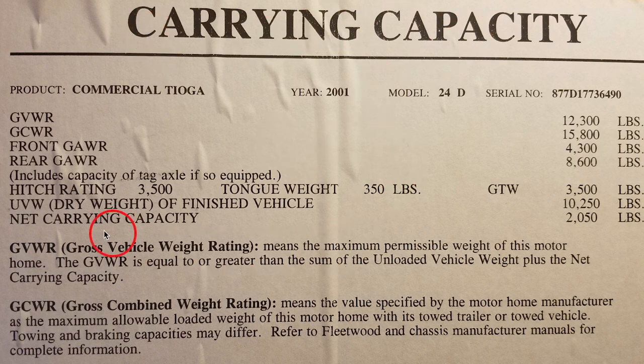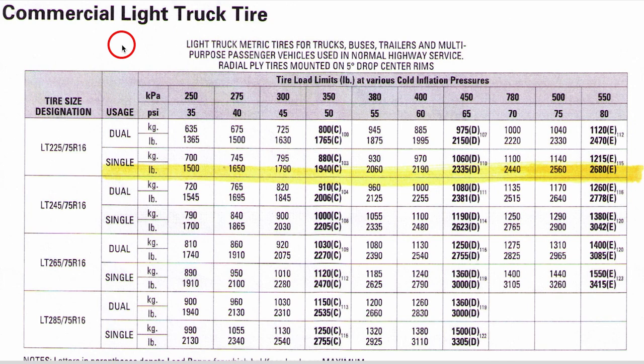Here's where our sticker is — it tells us all of our weights, right inside our closet door. The first thing we want to look at is the dry weight — this is the weight of the finished vehicle when it comes from the manufacturer, which is ten thousand two hundred and fifty pounds. The next thing is the net carrying capacity, which is two thousand fifty pounds — that's how much stuff you can put inside the RV. That gives us a gross vehicle weight rating of twelve thousand three hundred pounds. The main things we want to look at for tire pressure are the front gross axle weight — forty-three hundred pounds — and the rear gross axle weight, which is eighty-six hundred pounds.